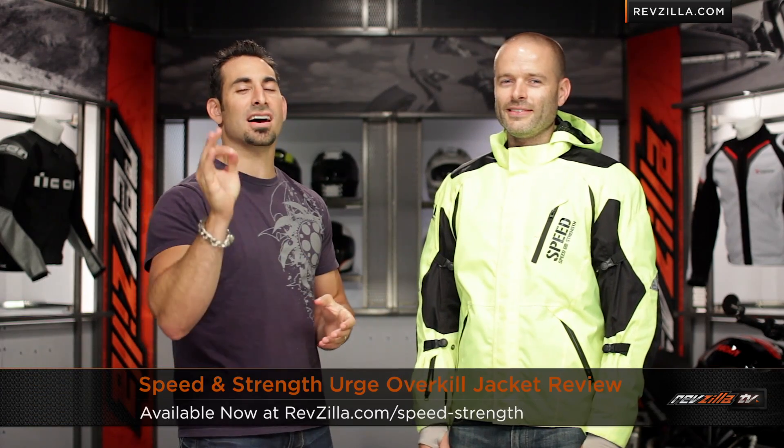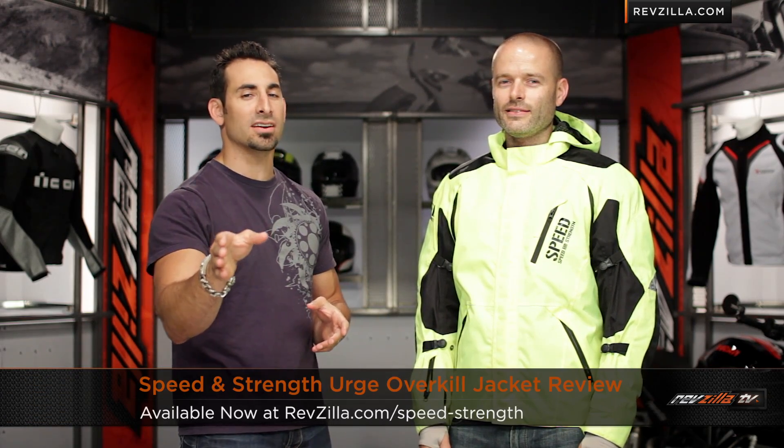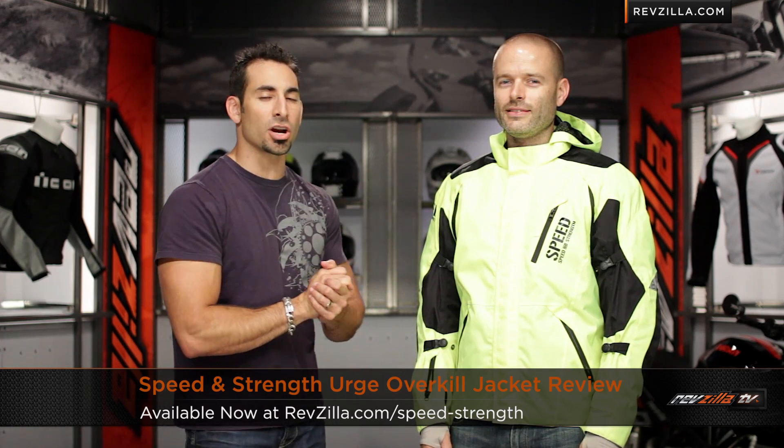Hey, this is Anthony with RevZilla TV, where you can watch, decide, and ride. Welcome to our detailed breakdown of the new Speed and Strength Urge Overkill Waterproof Jacket, available at RevZilla.com.